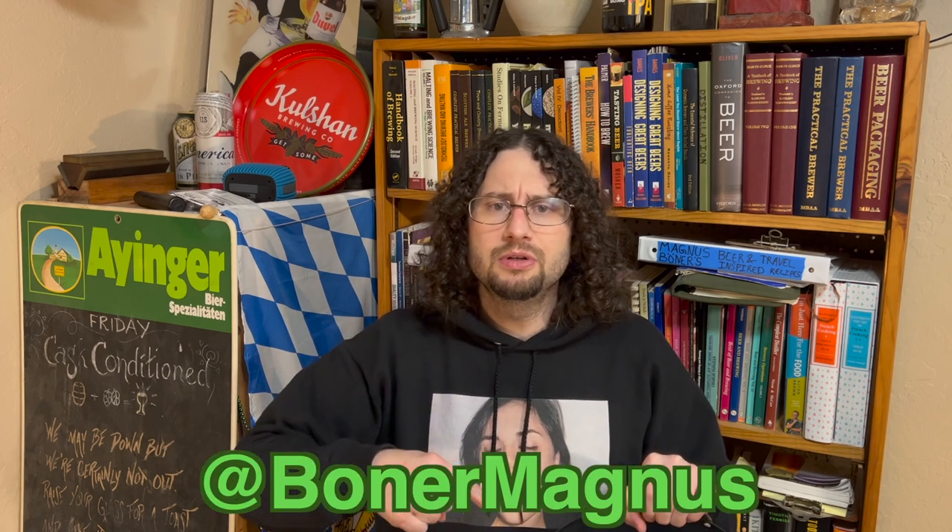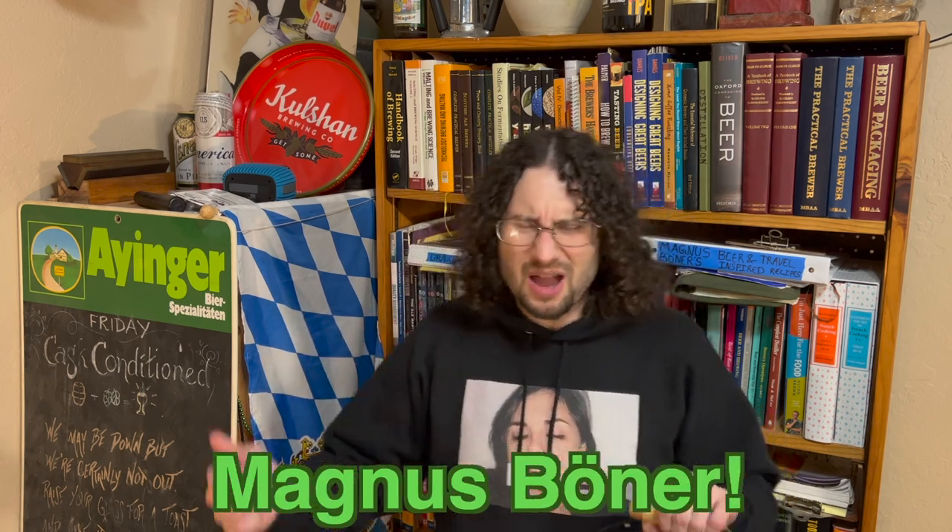There will be a bunch of links down in the description box for you, including one on how to buy a wok. If you enjoyed this video and made it this far, give it a thumbs up. Find me on Instagram, Twitter, and Facebook — I am Magnus Booner, and I'm going to be making another epic video for you real soon.